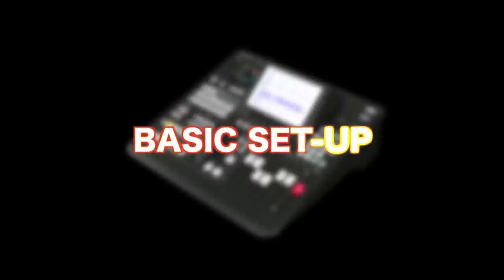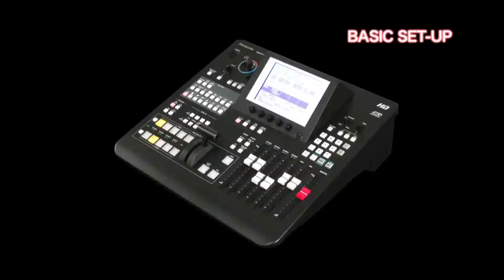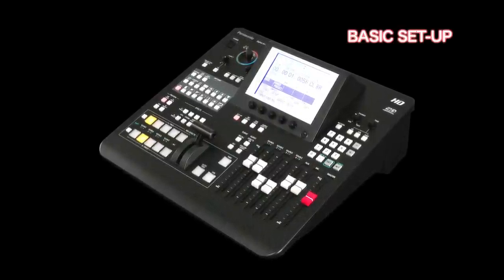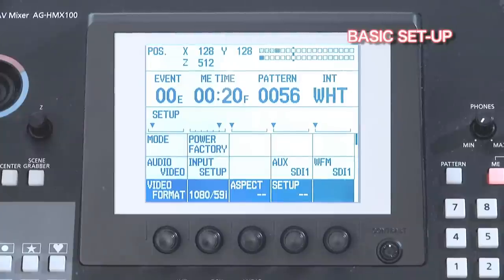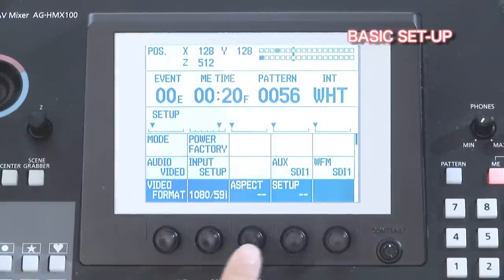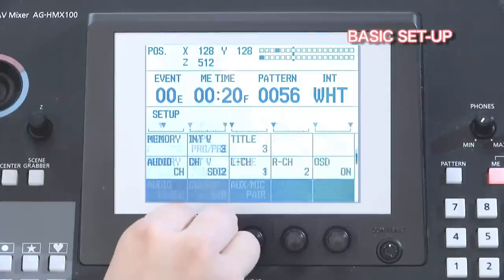Let's start with the basic setup of the HMX100. A lot of functions can be adjusted using the main menu, displayed on the LCD screen of the HMX100. Under the screen, you have what we will call the rotary buttons. With those buttons, you can select and adjust the different functions.